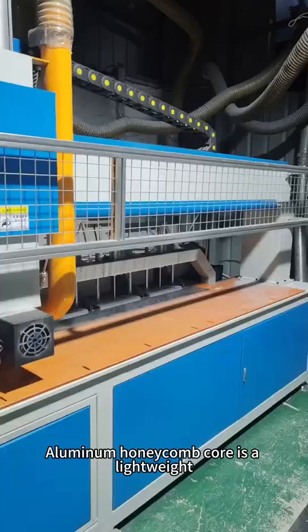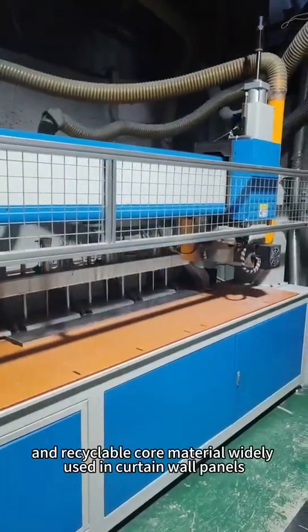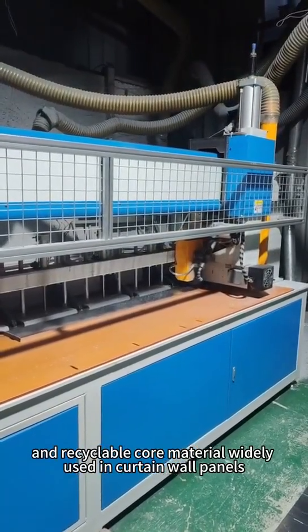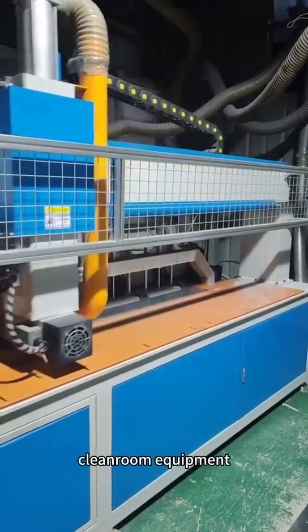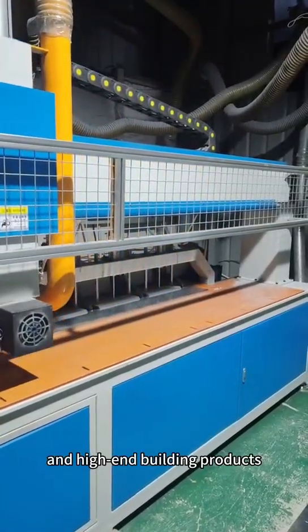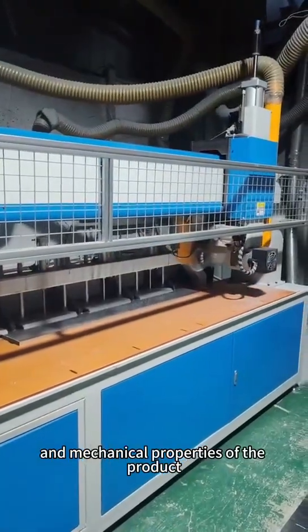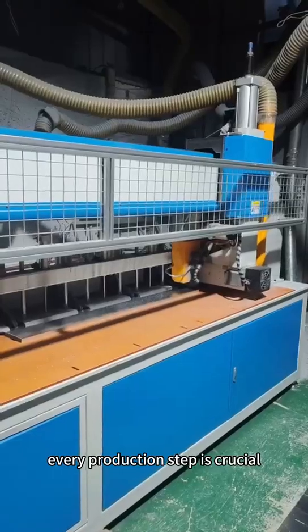Aluminum honeycomb core is a lightweight, high-strength, energy-efficient, and recyclable core material widely used in curtain wall panels, aerospace manufacturing, rail transportation, cleanroom equipment, and high-end building products. To ensure the flatness, stability, and mechanical properties of the product, every production step is crucial.